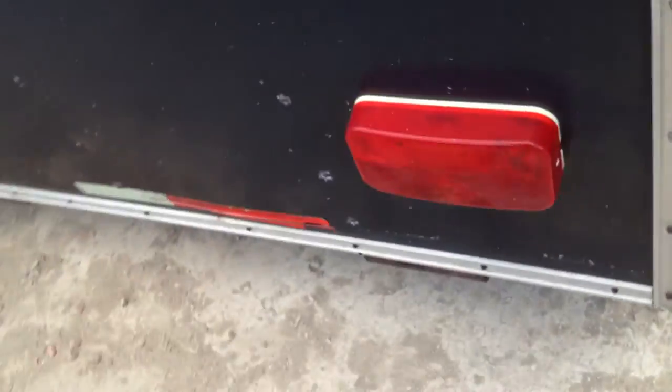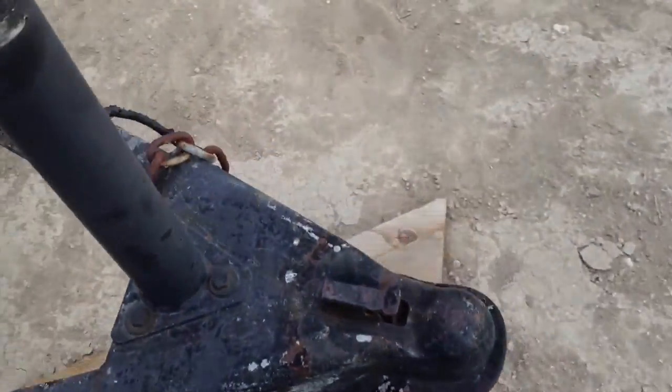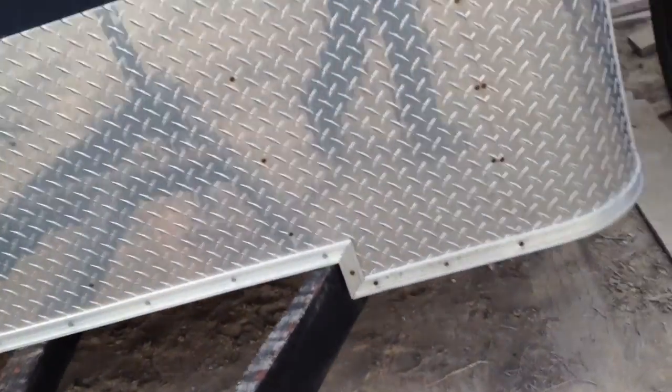It's got holes and stuff — the guy had four wheelers in there. I think when he was unloading his four wheeler in the mountains he just let the door slam on the ground and hit random rocks and just said screw it. The lights need some work, and the trailer brakes — my trailer brake controller in my truck doesn't work, so I need to fix that.